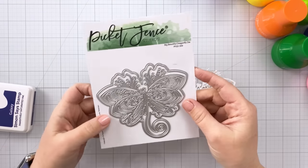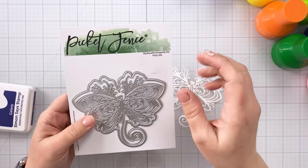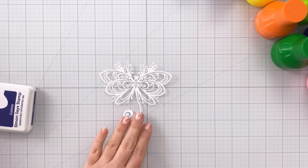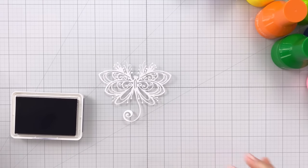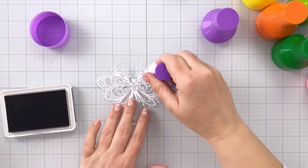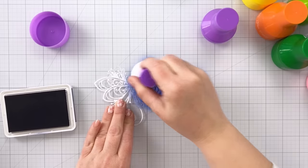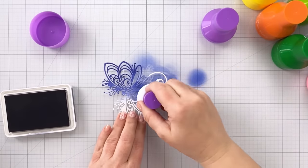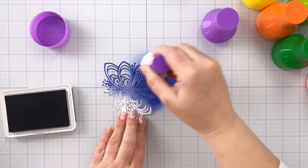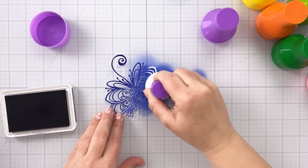Now I'm going to show you the second way these work amazingly. I have die cut out this very detailed die - this is the Big Beautiful Dragonfly die - and it has all of these tiny little lines and curly cues. I've picked out Galaxy, which is a dark blueish-purple, and I'm going to use my purple-pink paper pouncer. Watch how easily this covers the entire die cut - it's super fast, gets into all those nooks and crannies. Unlike a blending brush, I'm not bending it and don't have to worry about holding it down. This is all in real time, nothing sped up.